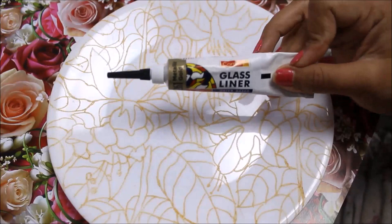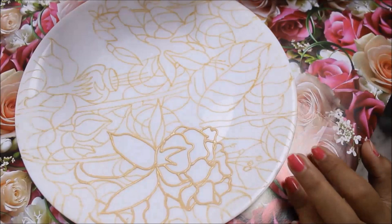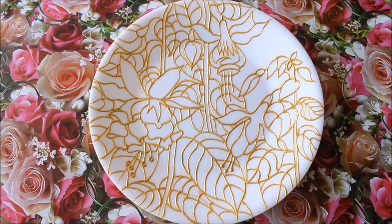Now I'm going to start the lining part using 261 Metallic Gold Camel glass liner. You can start from any side you like. I have finally completed the lining part and this is how our plate looks. If there are any misguided lines, you can easily clean them.